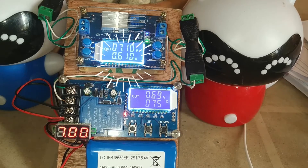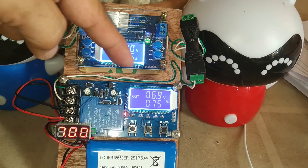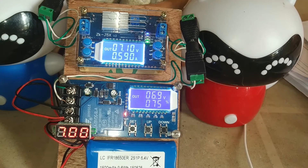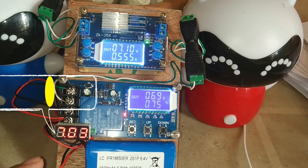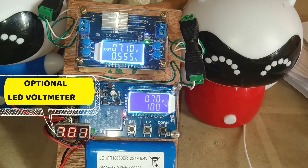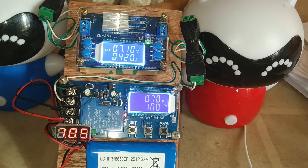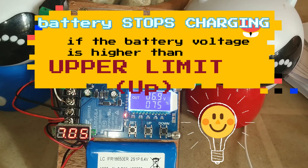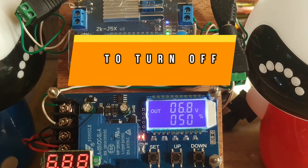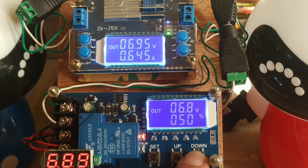As you can see, charging now starts and the red indicator is on. The buck converter is transferring current to the charge controller. The battery voltage is 6.9 volts and charging is about 75 percent. The battery will stop charging when the battery voltage is higher than the maximum limit of 7 volts. To turn off, press the down button and charging stops.